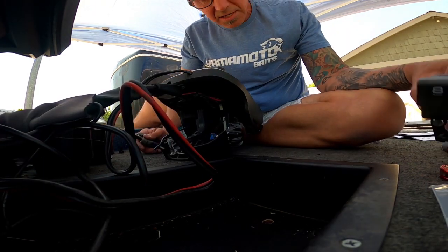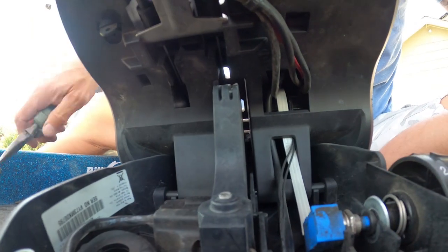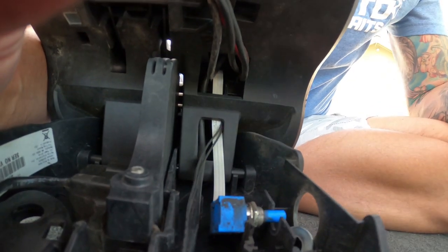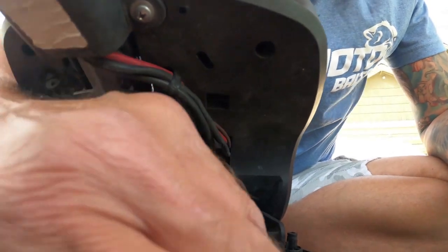Before we take a leaf blower break, there's a little E-clip right here. You just need to grab that with your pliers and pull it off. Then with that E-clip gone and that little half-inch nut undone, you can pull your knob off. There's a spring and a washer that fell off in there. Potentiometer comes right out.